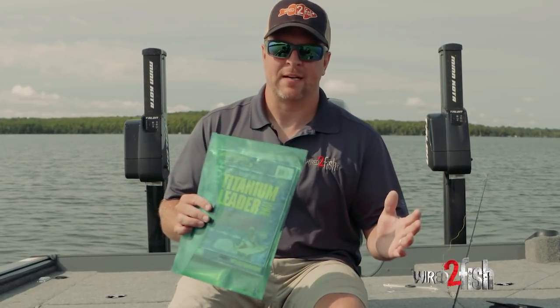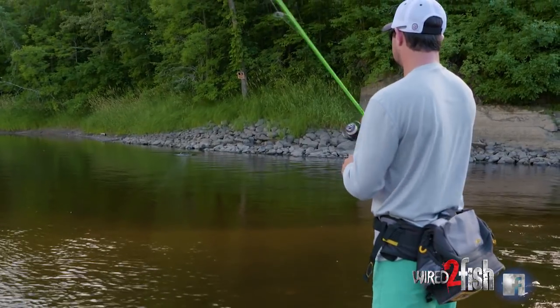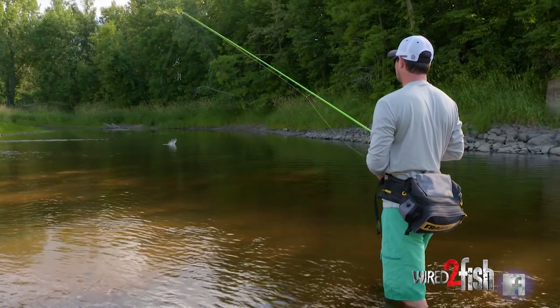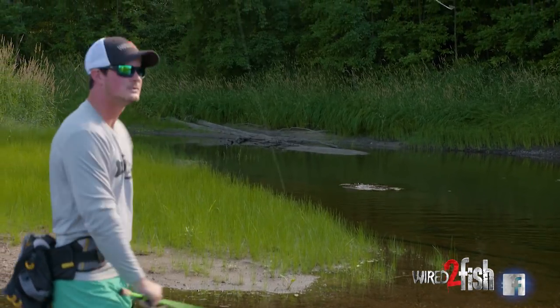Hey guys, I got a quick tip for you and it's about using a leader. A real field expedient way to make a leader if you're pike or muskie fishing, or if you're bass fishing up north in the northern interior of the United States where northern pike are really common. You can burn through a ton of tackle and it's a real pain in the butt.